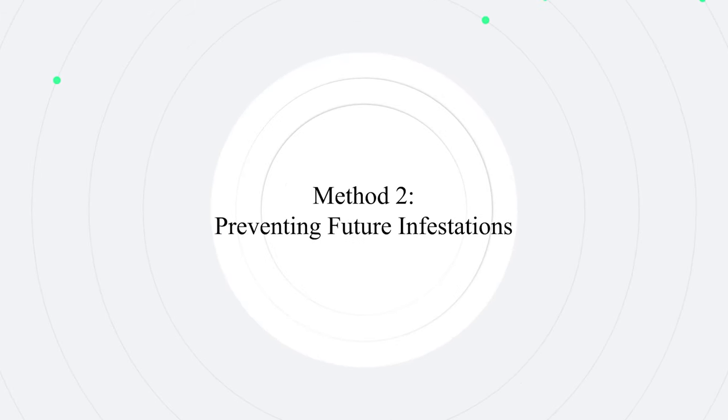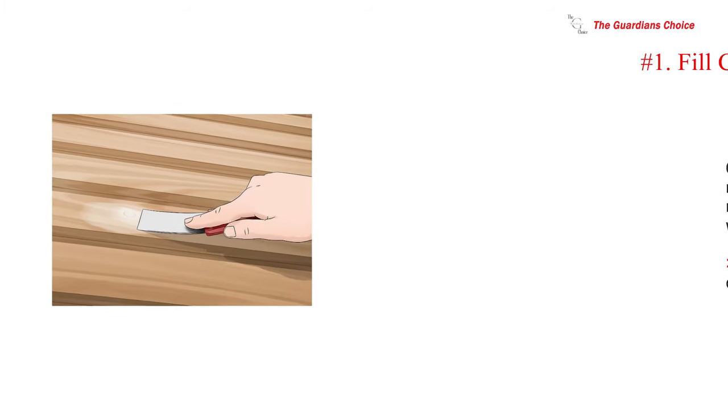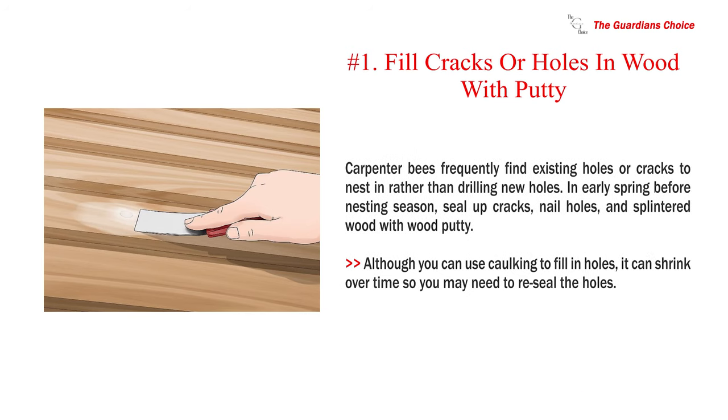Method two: preventing future infestations. Number one: fill cracks or holes in wood with putty. Carpenter bees frequently find existing holes or cracks to nest in rather than drilling new holes. In early spring before nesting season, seal up cracks, nail holes, and splintered wood with wood putty. Although you can use caulking to fill in holes, it can shrink over time so you may need to reseal the holes.